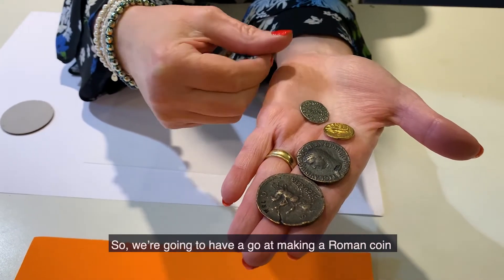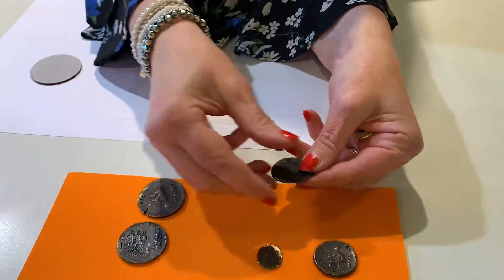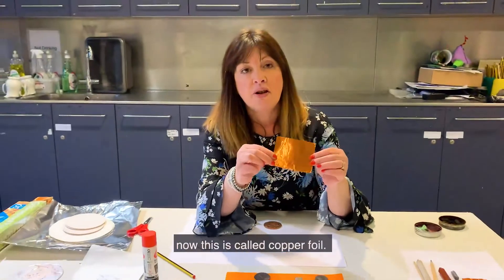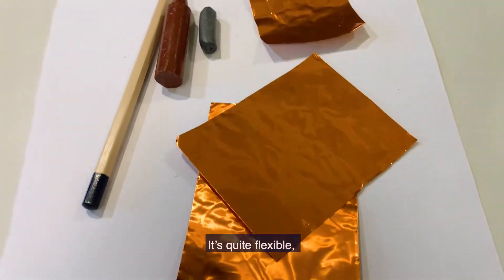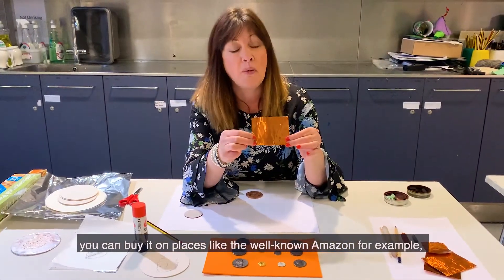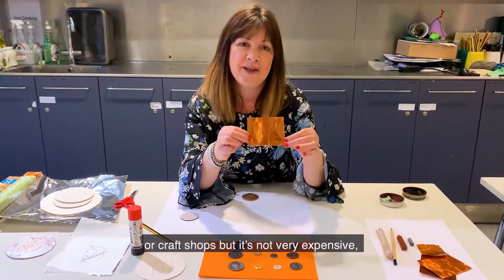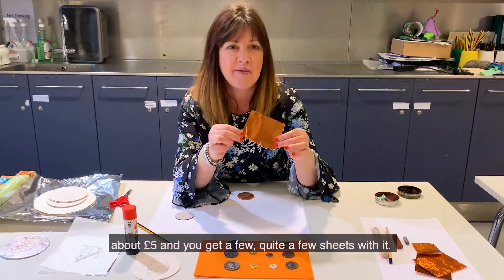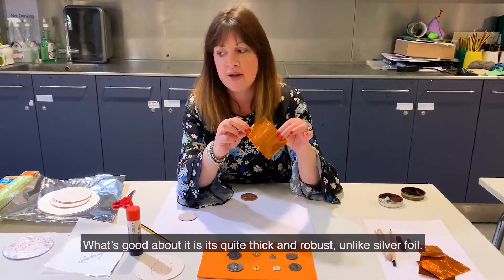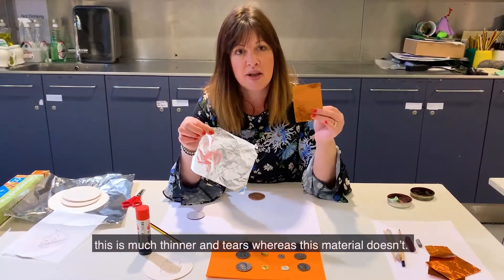So we're going to have a go at making a Roman coin and we're going to use this material here. This is called copper foil. It's quite flexible — you can buy it on places like Amazon or craft shops — it's not very expensive, about £5 and you get quite a few sheets with it. What's good about it is it's quite thick and robust; unlike silver foil, which is much thinner and tears, whereas this material doesn't.